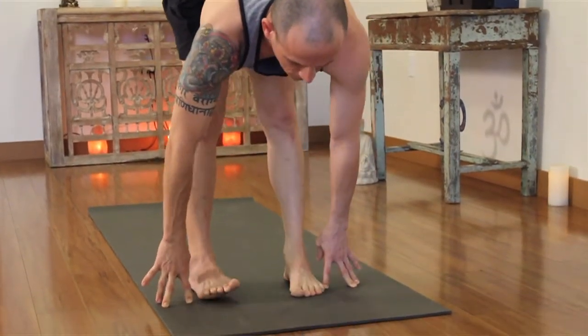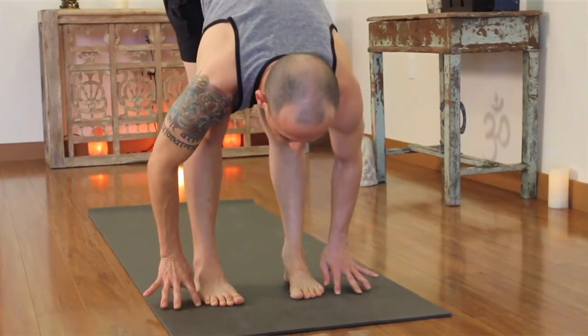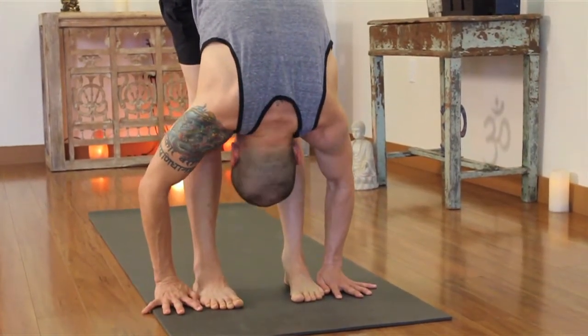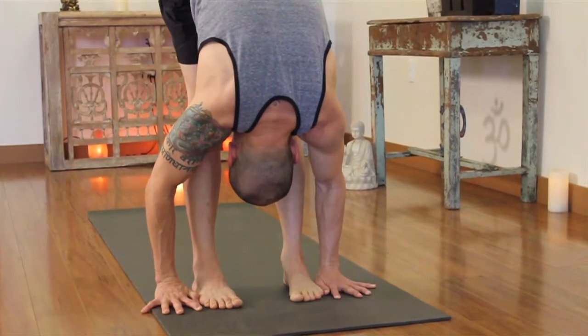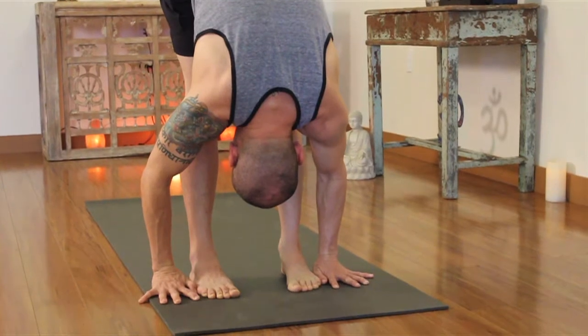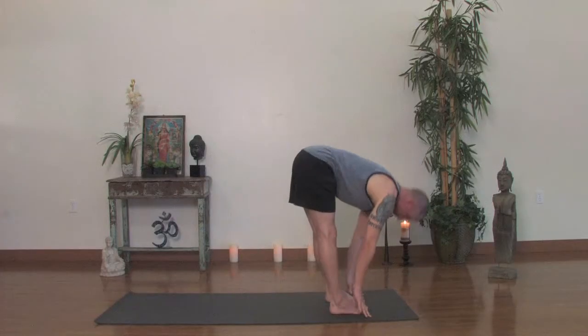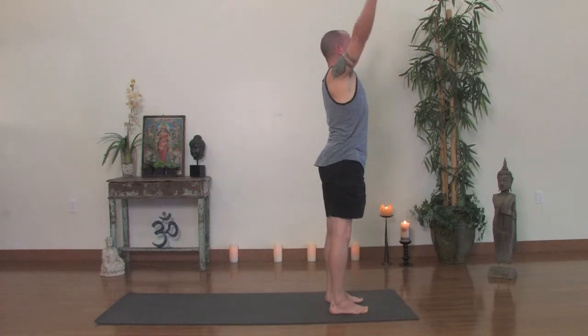Inhale, look forward. Ardha Uttanasana, hands to the shins. Now exhale, forward fold. Hands again around the outside of the ankles and you can press into the floor otherwise. Now press down through your legs. Inhale, rise all the way up. Reach your arms high and exhale, hands to the heart.